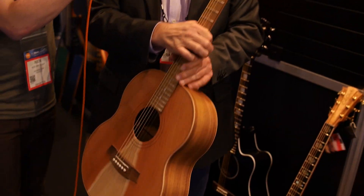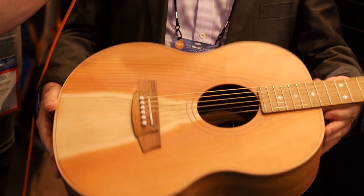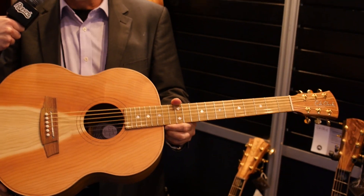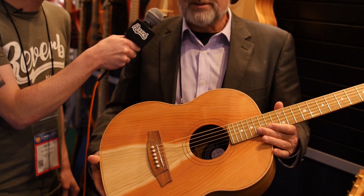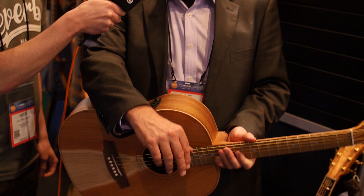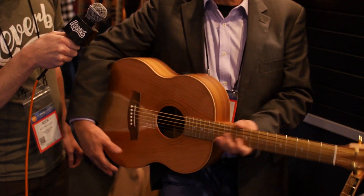This is our new Little Lady, which is a 23 and a half inch scale, like a mini guitar. It's got a larger body than a lot of mini guitars, so it's got a bigger, punchier sound. It sits under your arm and feels like a guitar when you're actually playing it.